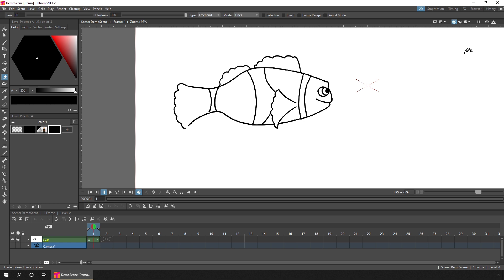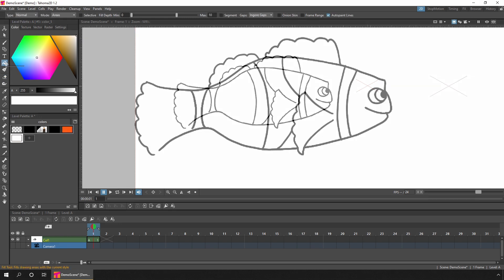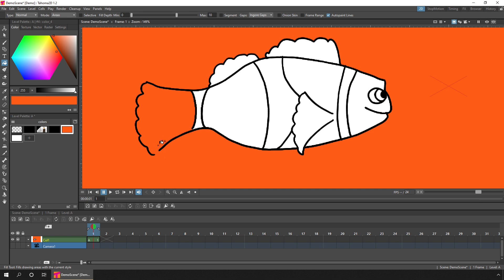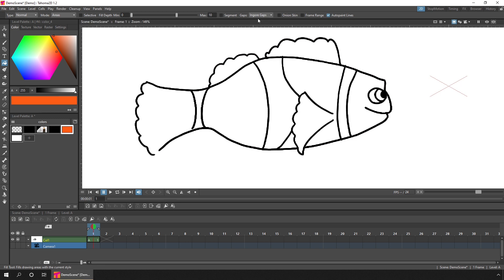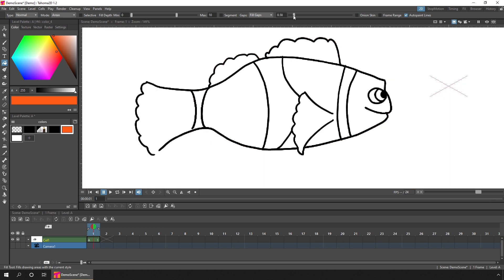Another new feature is the ability to fill areas where the outside line isn't complete. I've left gaps near the tail and also where the fin joins onto the fish. Let's add two new colors — an orange and a white. We'll change to the bucket fill tool and fill the tail part. If I choose the orange color and click on the tail, the color will bleed out of the gap, so let's undo that. On the tool options bar you can now see the gaps drop-down which defaults to ignoring all gaps. Let's change this to fill gaps.